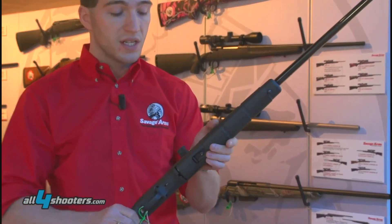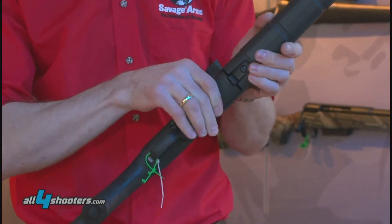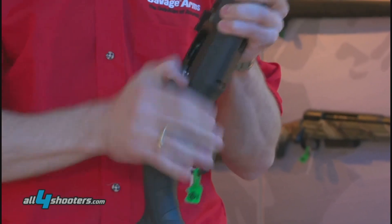The basics of the rifle: detachable 10-round rotary magazine, clips in like that. Manual bolt lock right there.